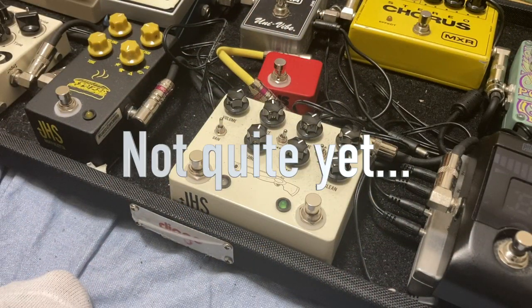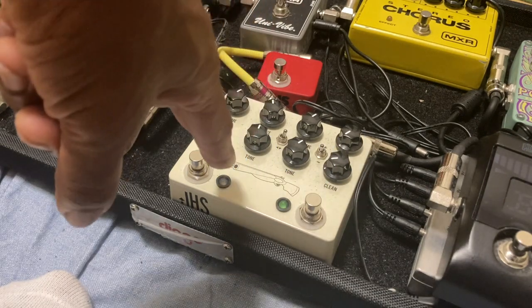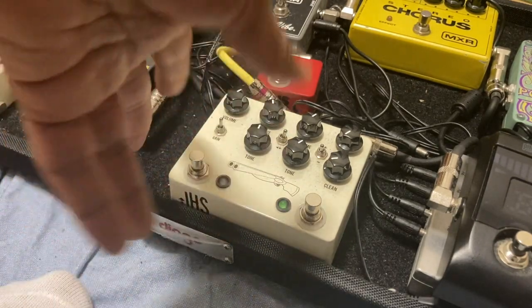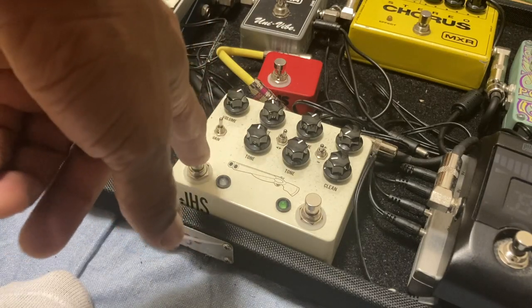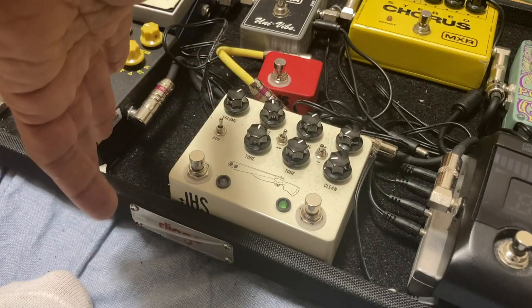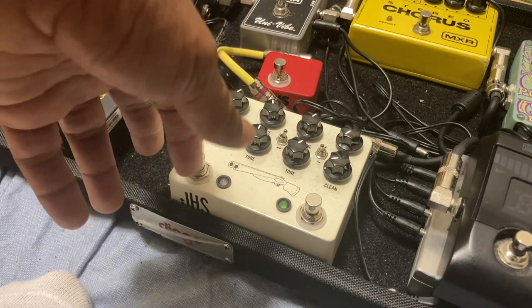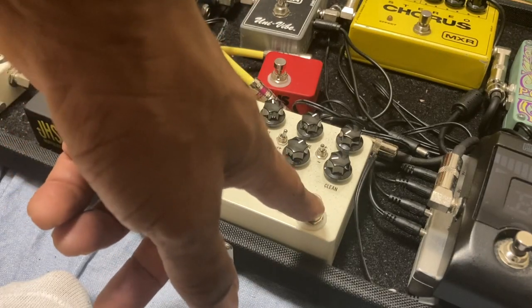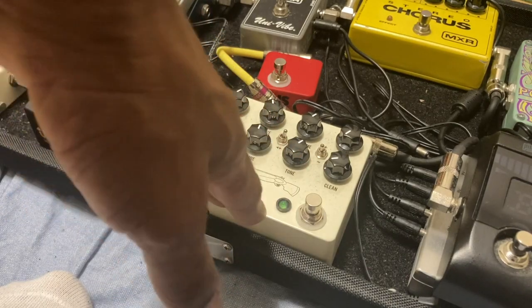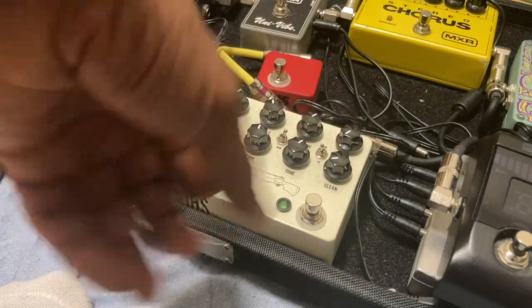Just before I finish, I wanted to mention which pedal the Pantheon is going to replace - it's going to be the JHS Double Barrel, which is a dual overdrive. Its left side is based on the Blues Breaker - a Morning Glory - and the right side is a tube screamer-style pedal. By removing it, I'll have only blues breaker style pedals on my pedal board.